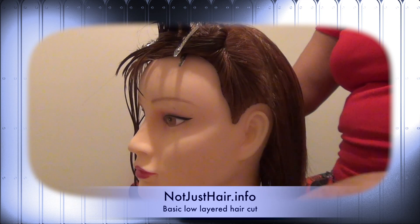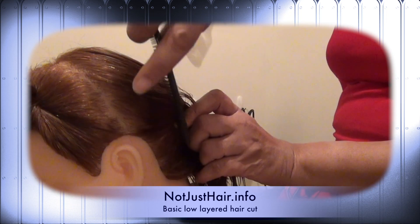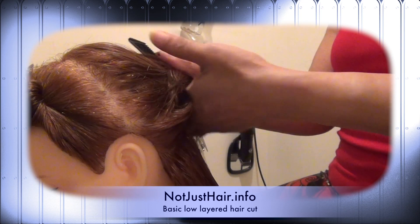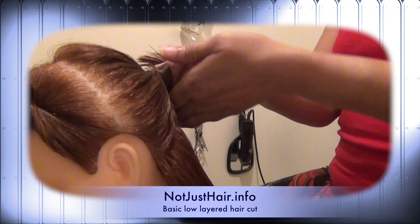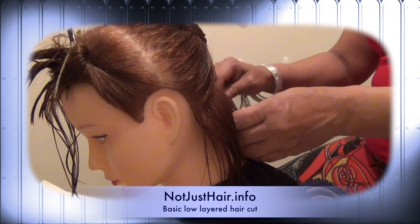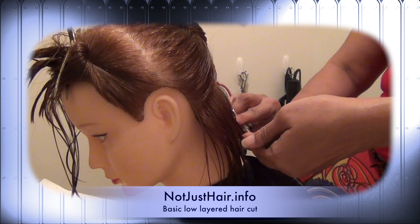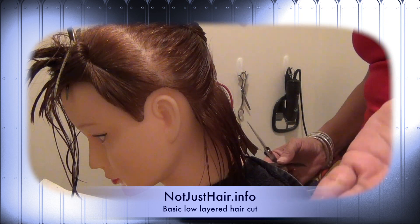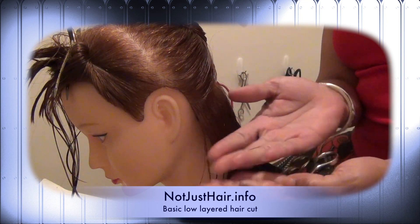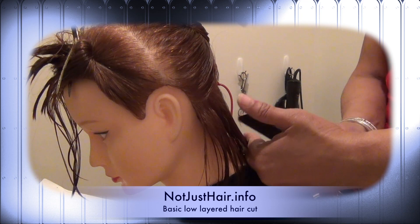Okay, so she's sectioned off in the back and starting her guide in the back — my guideline. I'm not taking off a whole lot, just like a half an inch. Her layers are going to be low like that as well.